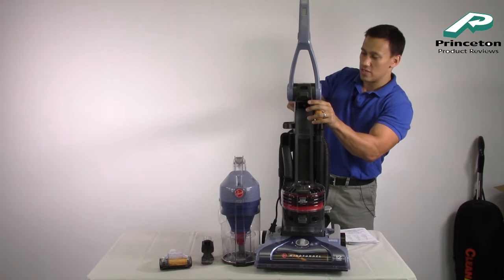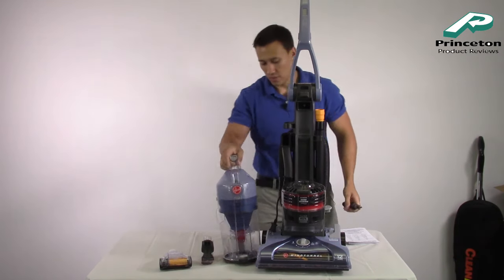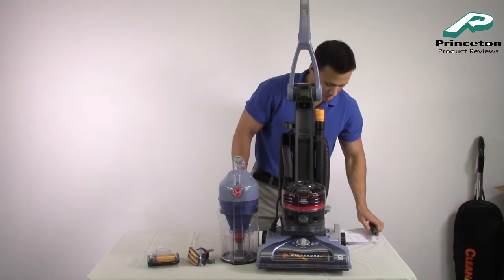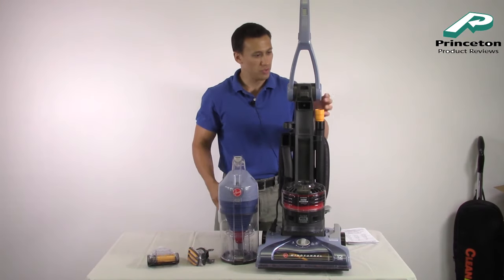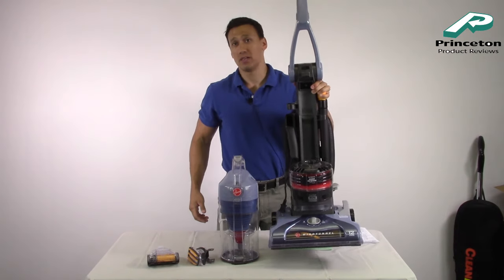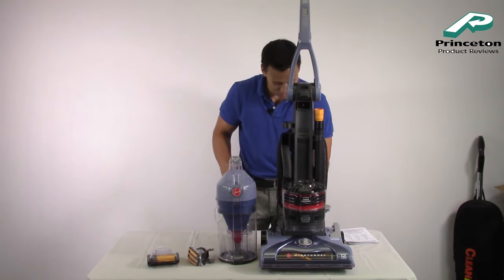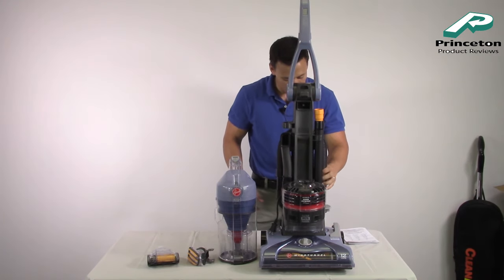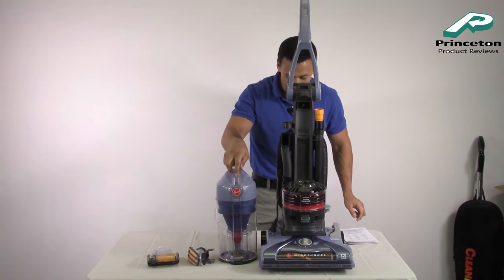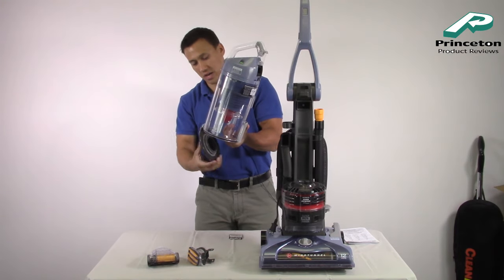Let's go into the features of the vacuum. It comes in at 17.8 pounds — it's heavy, so be careful on stairs. It comes with a 12 amp motor and a two-year limited warranty. It also comes with a reusable, easy rinse dirt cup filter. To open it, just push on the bottom here, which is pretty much standard these days.